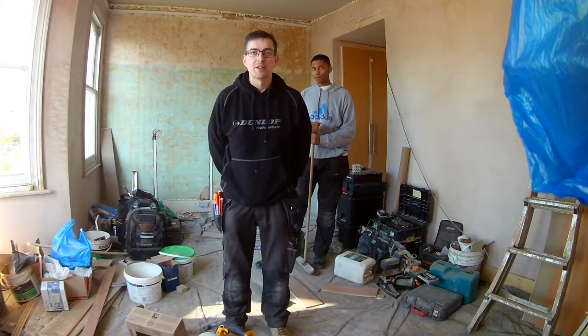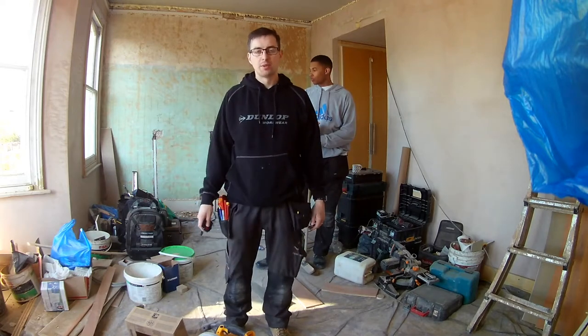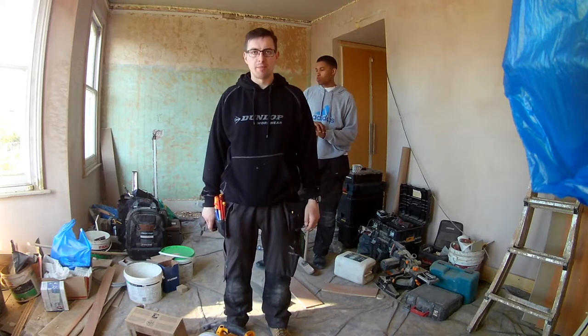Good morning viewers, we're back at the job again. We're here with the en suite bathroom job. Yesterday we were able to get some spotlights in the ceiling and also in the recess just above the mirror.